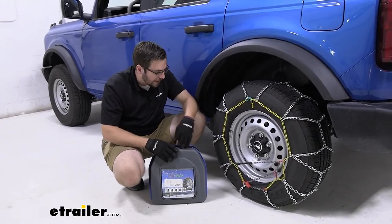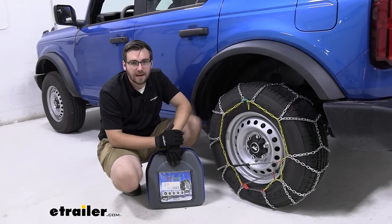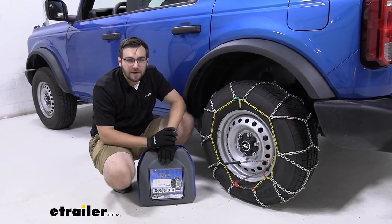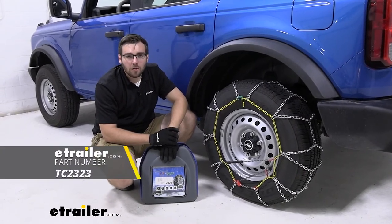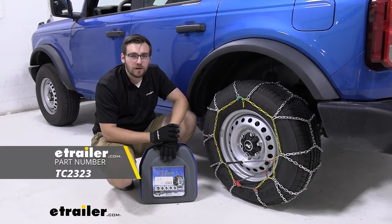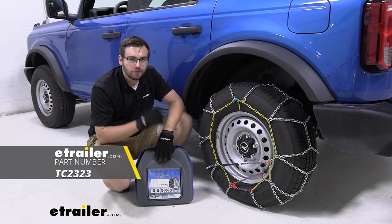I like that we get a traveling case, and all in all I love the system and how easy it is to throw on. That way we can know we can get out of any situation we might be thrown at. Well guys, I think that's going to do it for our look at the Titan Chain Snow Tire Chains here on our 2021 Ford Bronco. I'm Bobby — thank you for watching.